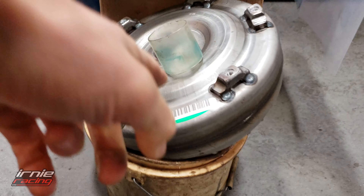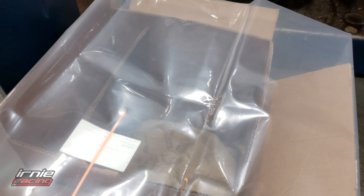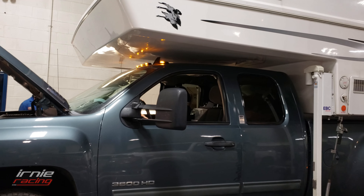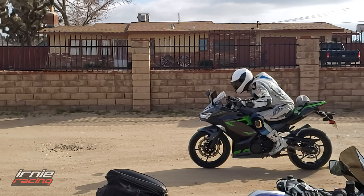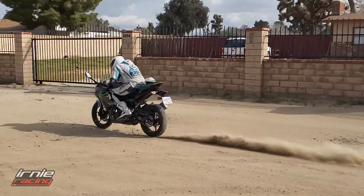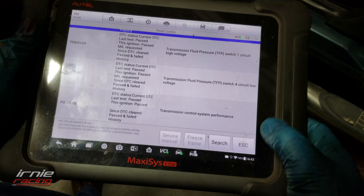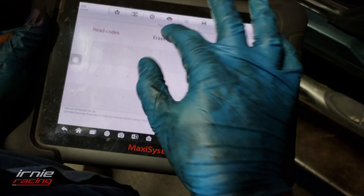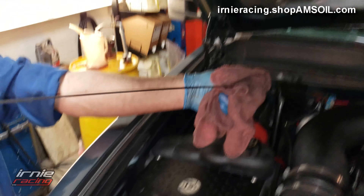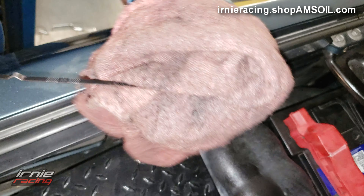Here's the original OEM torque converter — put it in a bag and ship it back for the core charge. We've got some transmission-related codes: transmission fluid pressure control system. We'll just clear those out — erase codes. Alright, we lost the check engine light. We're going to get to the bottom of the cold-start knock.